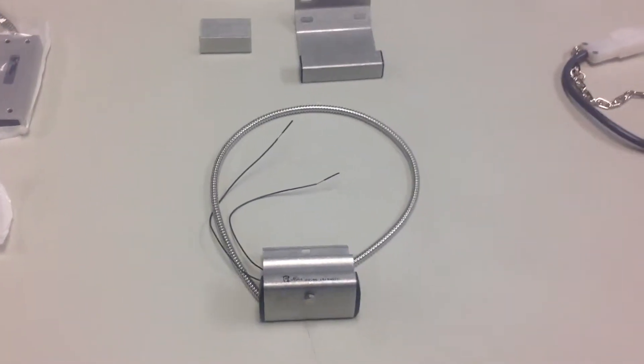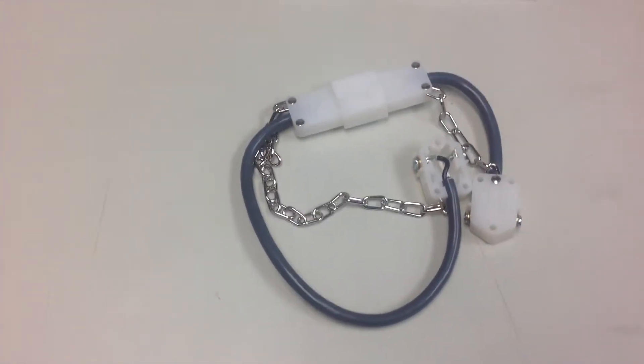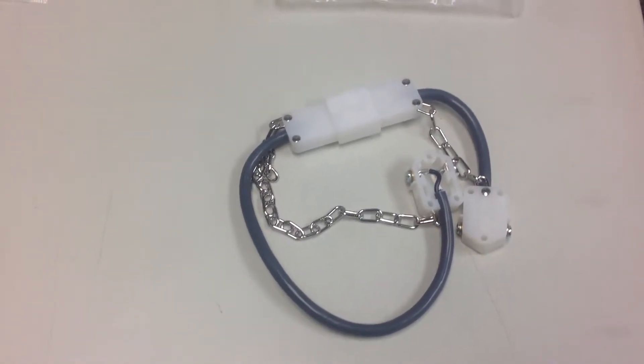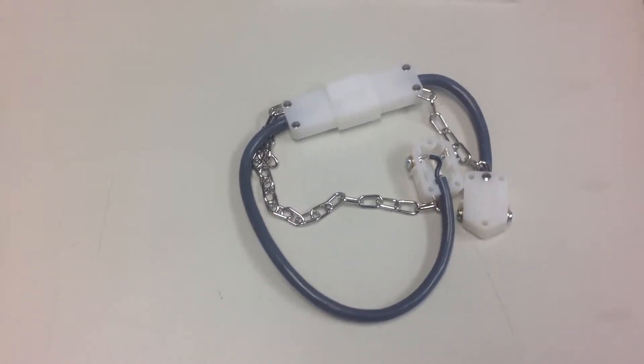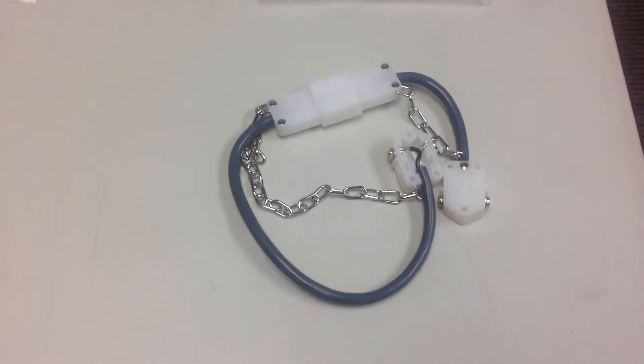This is an over-the-rail contact for an overhead door. And this one happens to be a disconnect switch that can be used for different purposes. One of those purposes would be, say, a double door at a school that has a rail in the middle, and they want to make sure that they keep track of whenever that's taken off. That's one purpose for this contact.